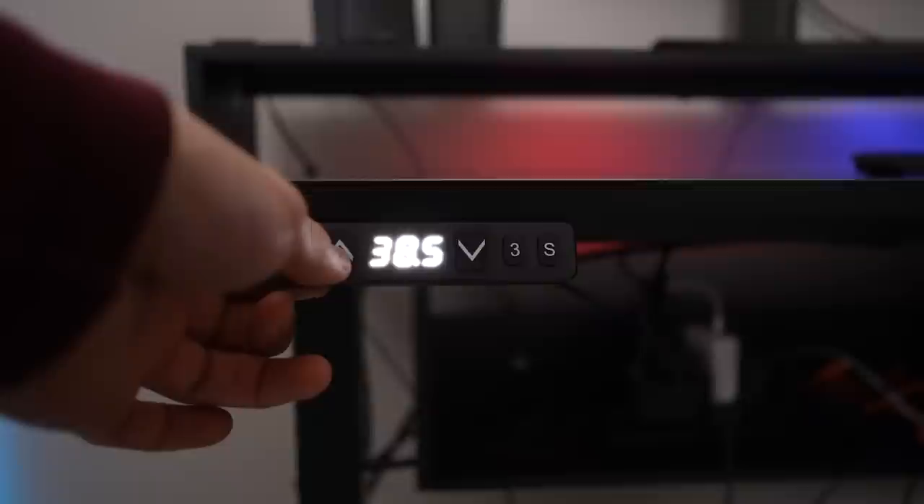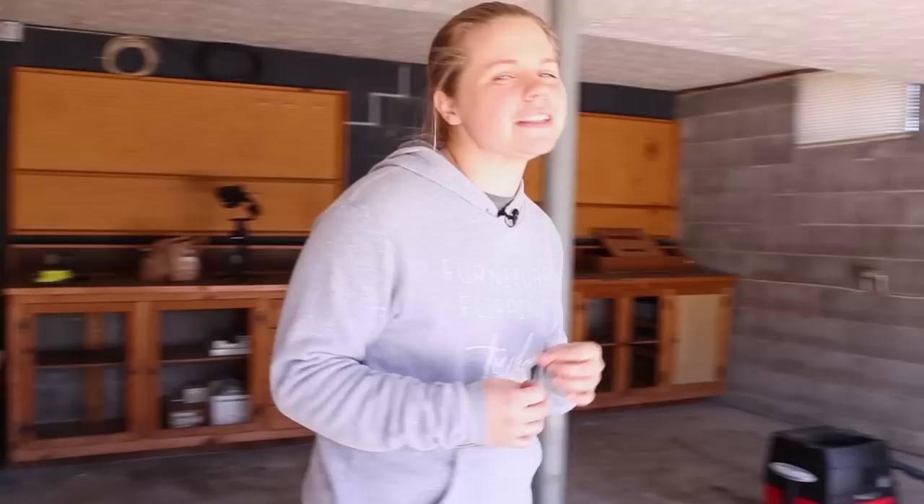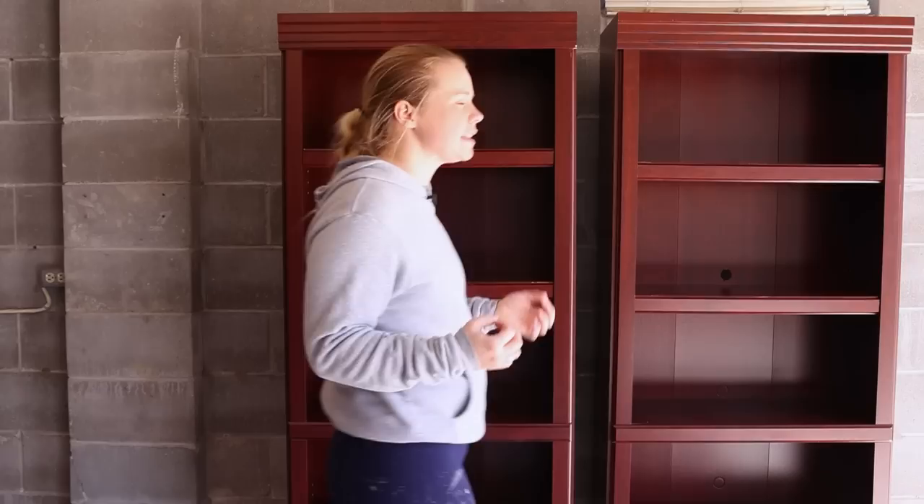Now that we've got that desk set up, it is time to flip some furniture to go in Neiman's office. We have been looking for like three weeks to find some of his furniture and we finally came across some bookcases, but they're just not quite the aesthetic that he was hoping for. Much like a lot of used furniture that we find on Facebook Marketplace, it just needs a little bit of an update. So I am going to transform these. Let's get to step one.